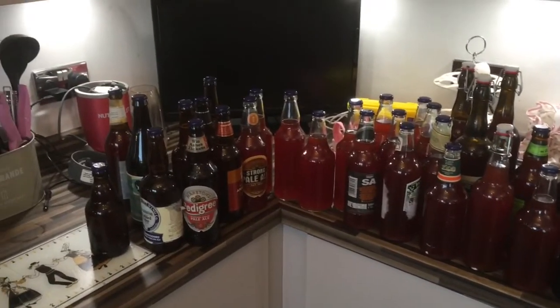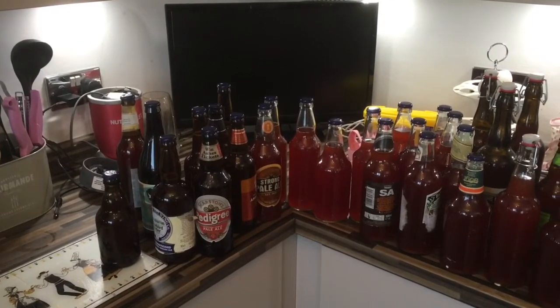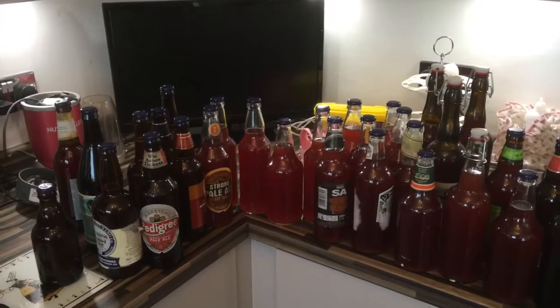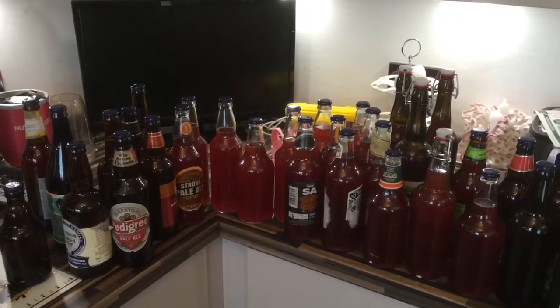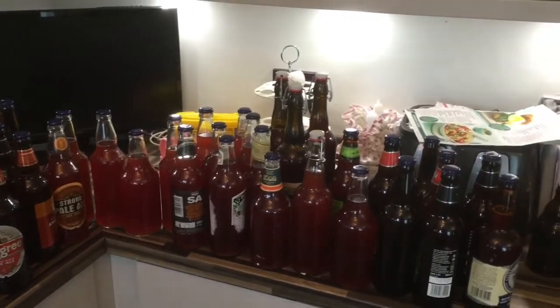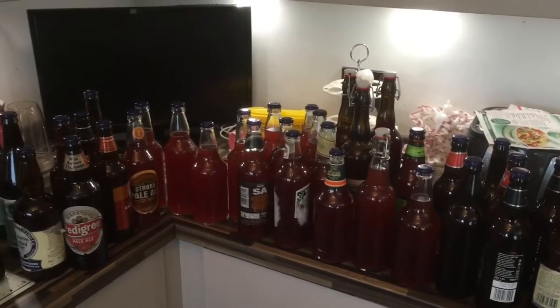That's the Framboise done. I'll be tasting the Tall Ship's Tipple later on this afternoon and seeing if it needs another week. Hopefully it does need another week on the oak and the rum, because I really can't be bothered to bottle that up again today.